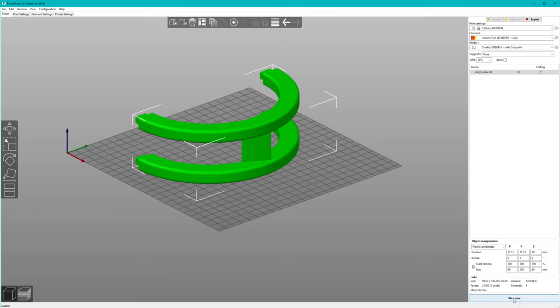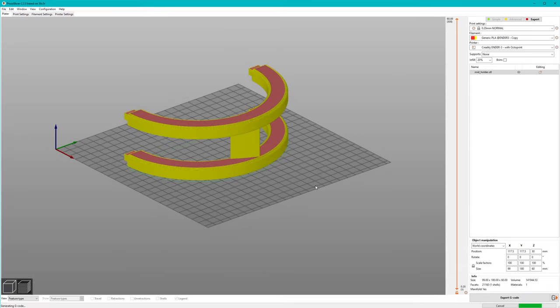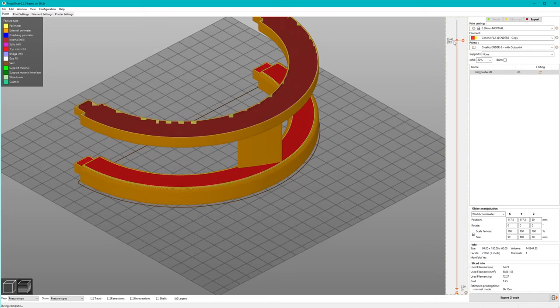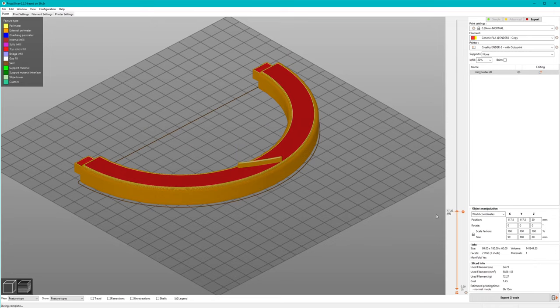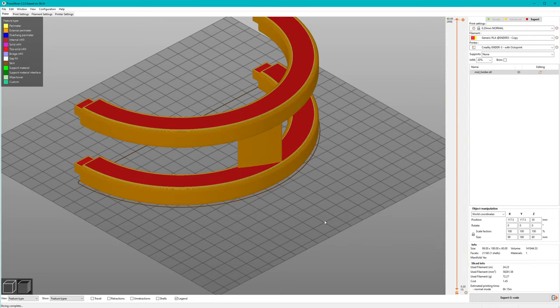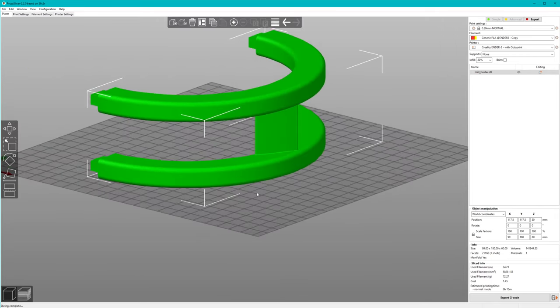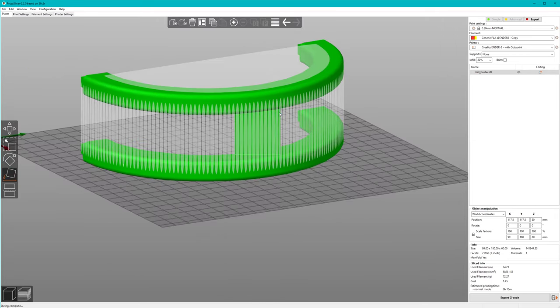With some limitations, we can even print straight lines on thin air if something is supporting it on both ends. When we import a model into the slicer and select slice, we get the sliced model. The default is usually a hollow model with support structures inside called infill, which make the object more stable and allow it to be closed on top. With this model, a large part is unsupported beneath it, so it will fail if we try to print it.